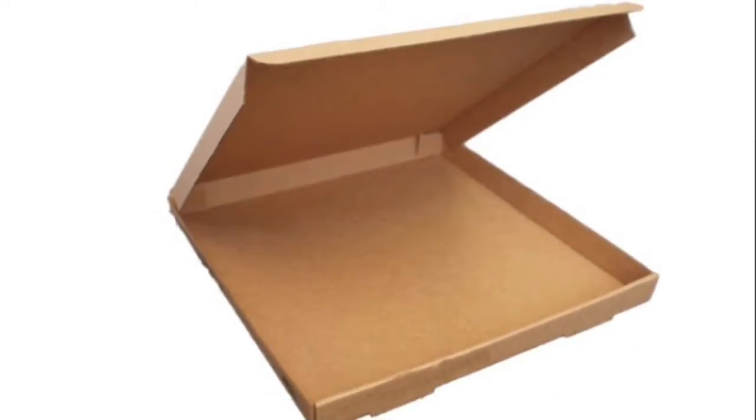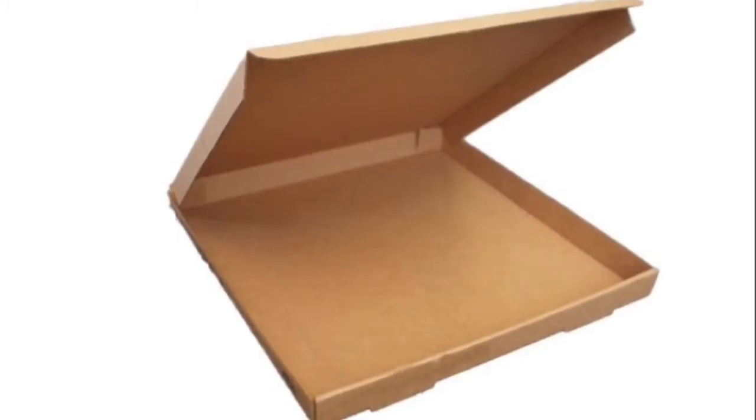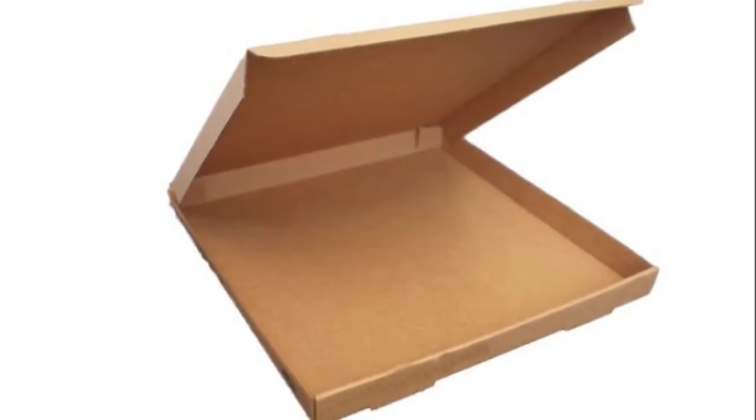Another really cool idea is taking empty pizza boxes, or asking for an extra pizza box when you go to Pizza Hut or a pizza place, and placing scrapbook paper in there. You can store your scrapbook paper that way.